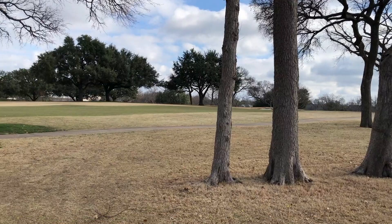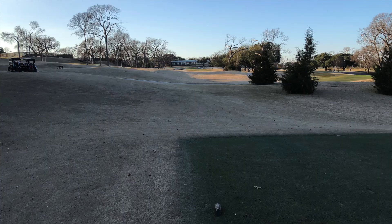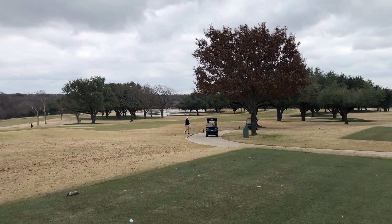With the renovations, they were able to lengthen the course about 300 yards. It really only tipped out to 6,800 before, and now it tips out to 7,100. We played it all the way back — slope 141, course rating 75.3. It ain't no cupcake of a golf course. One thing that was really cool is that, especially compared to Houston which is very flat, in that part of Dallas there are hills and undulations that were pretty neat.